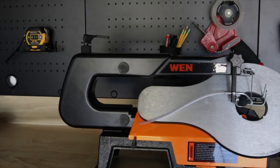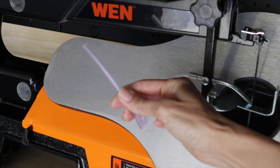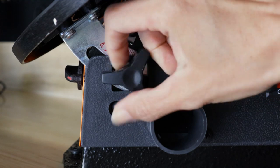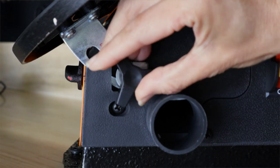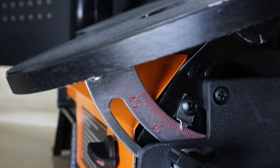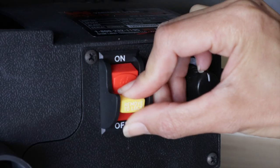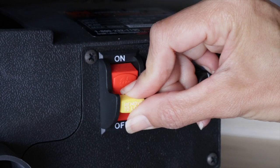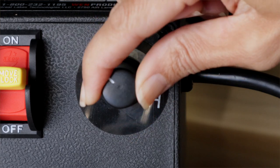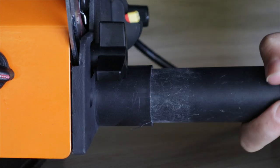Here are some basic parts and features on the WEN scroll saw. There's tubing for a little air blower — a great feature to keep the surface clean. There's a knob to change the angle of the plate, pretty easy and self-explanatory. There's a nice big chunky on/off switch that's easy to find. And this little knob controls the variable speed option — I love that feature.